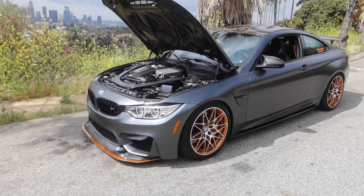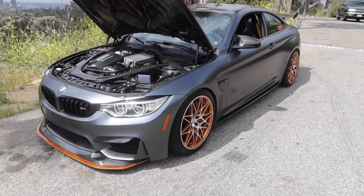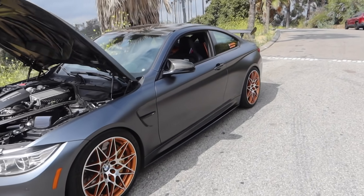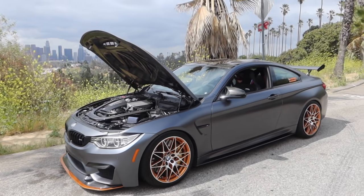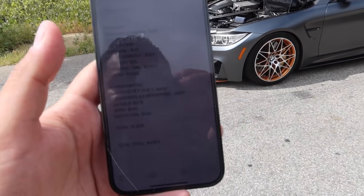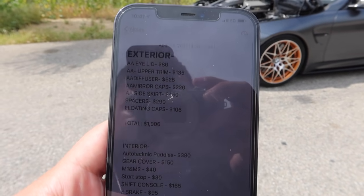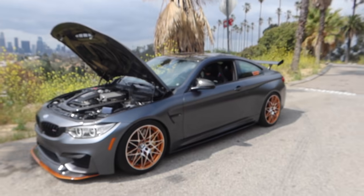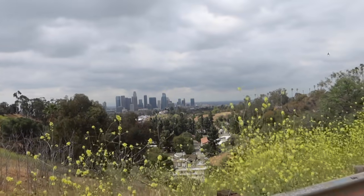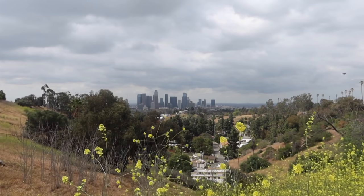Calculated everything totaled together and it came out to a total of $4,855 - that's how much I've spent so far on everything on this car. Like I said, there's still more to come - just be patient, more mods coming soon. Here's the entire list. Pretty crazy guys, but let's just admire this beautiful view of downtown LA and Dodger Stadium over there, which is pretty cool.